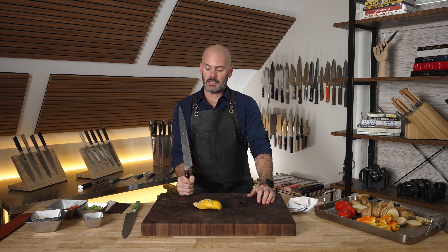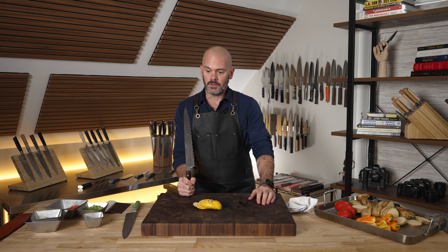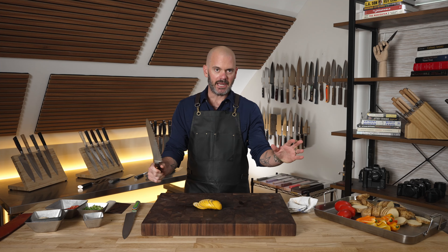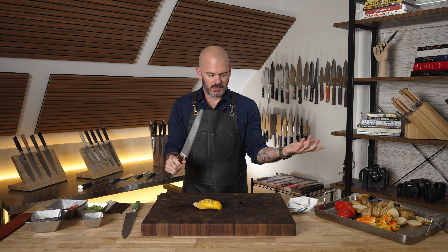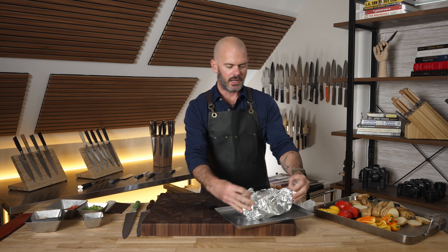Ladies, you pull this out and start cutting lemons, your girlfriend's husbands are definitely going to be drooling. And for the dudes out there, it's just instant badassery. That's it — you're badass. That's what this knife can do.